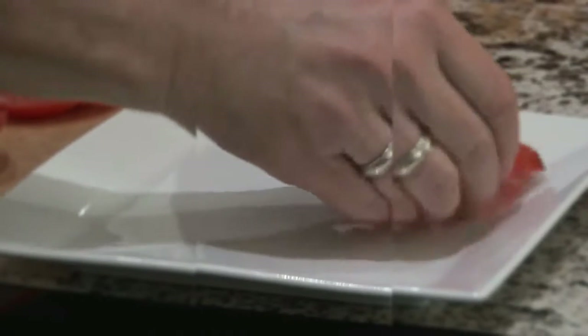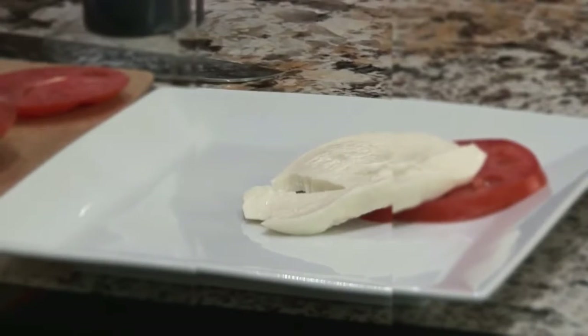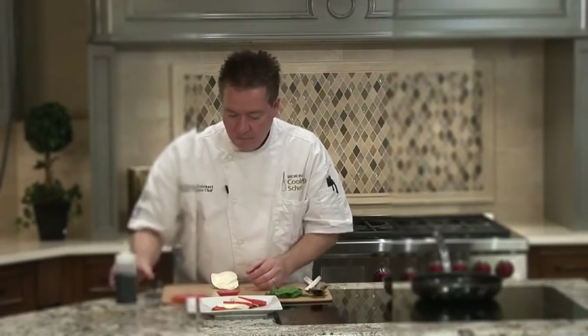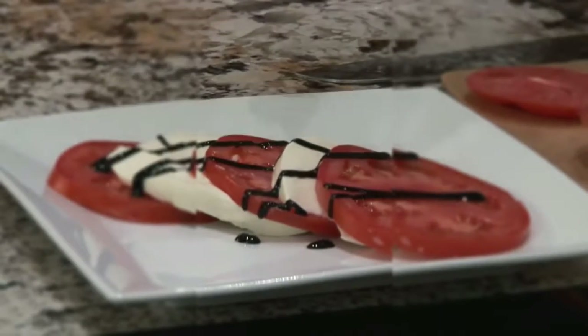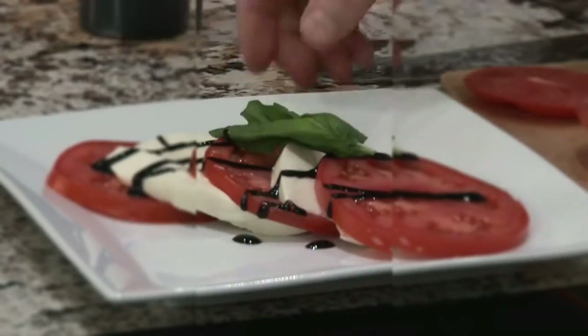I'm going to take a couple of nicely cut tomatoes and a little fresh mozzarella, shingle them and alternate them. Take a little bit of that balsamic glaze — look how beautifully thick that is — and a little bit of fresh basil. A little caprese salad. If you'd like to learn more about cooking, come see us at Beacon's Cook and Spoke.